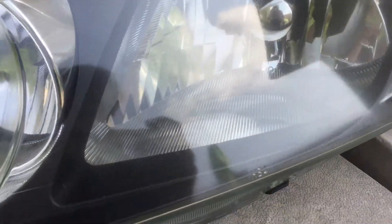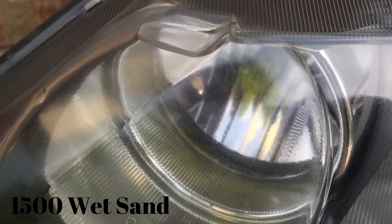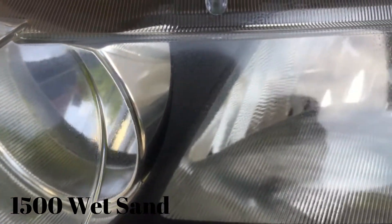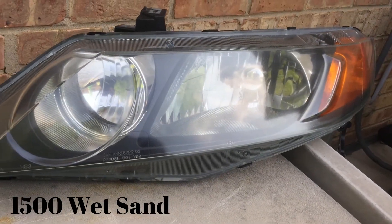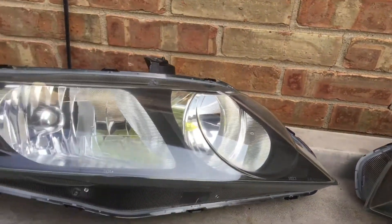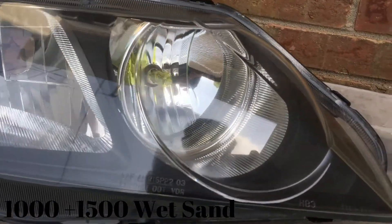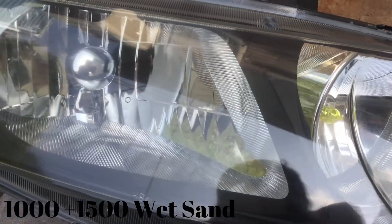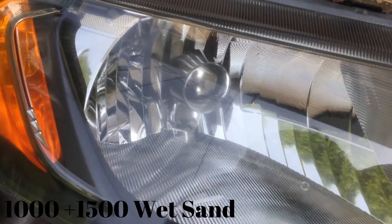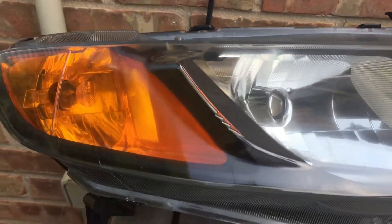Here is one headlight where I only used 1500 wet sandpaper after clear coating — it is clear but retains a lot of imperfections from the clear coat. From about a foot or two away it looks very clear and the yellow is gone. But look at this other headlight where I used 1000 sandpaper followed by 1500 and then compounding — this one came out much much better, much more clear without any artifacts from the clear coat. Definitely recommend the 1000 and 1500 wet sanding process.